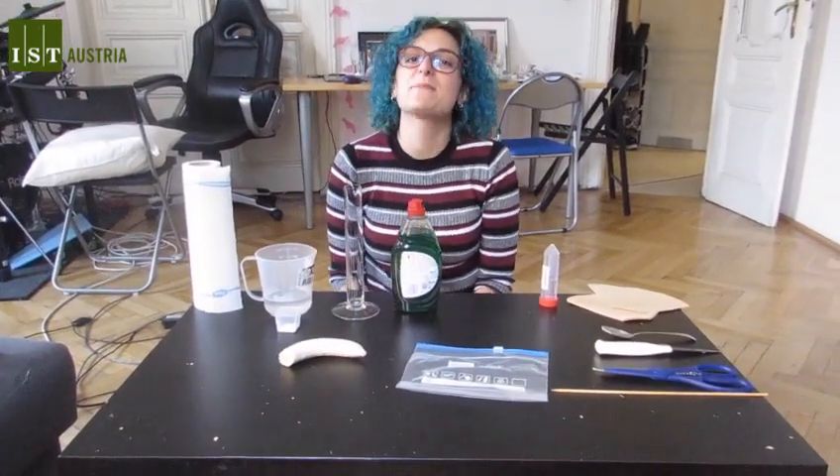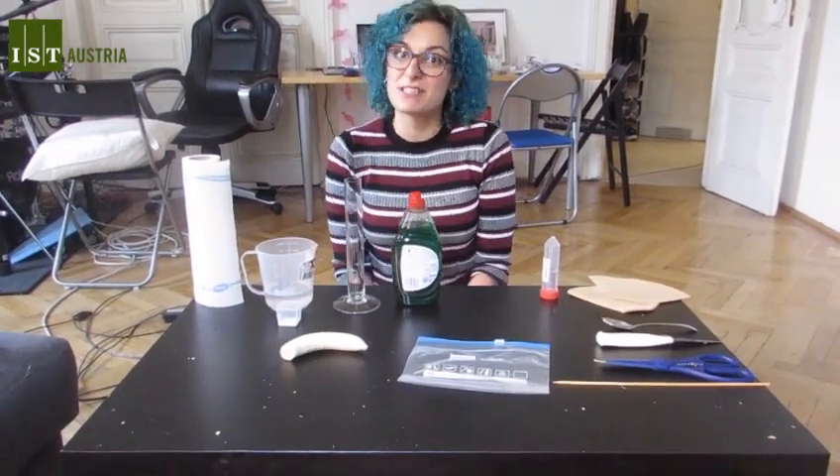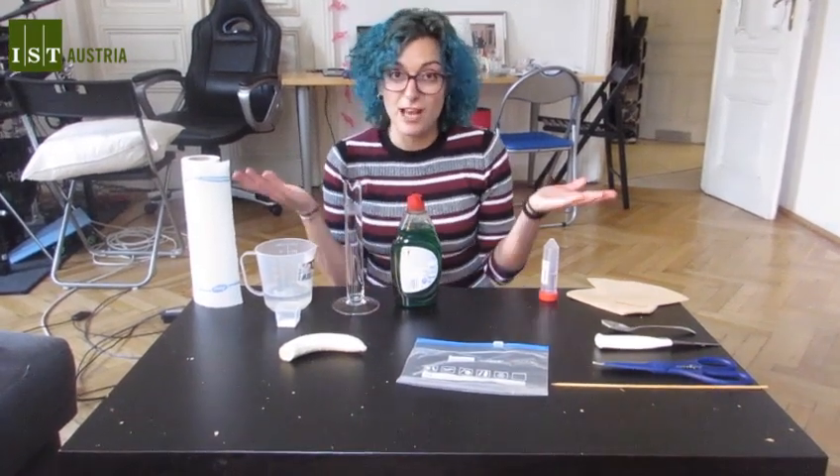Hi everyone, I'm Silvia. I'm a PhD student at IST Austria and today I'm going to demonstrate a DNA extraction experiment using products that we all have at home.